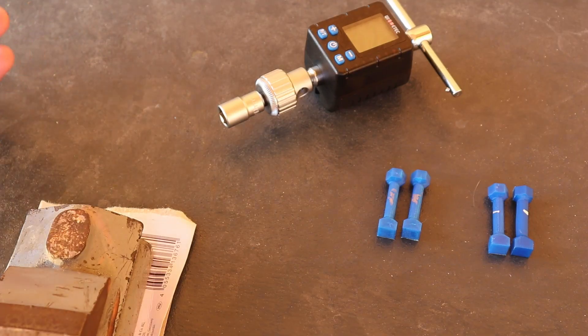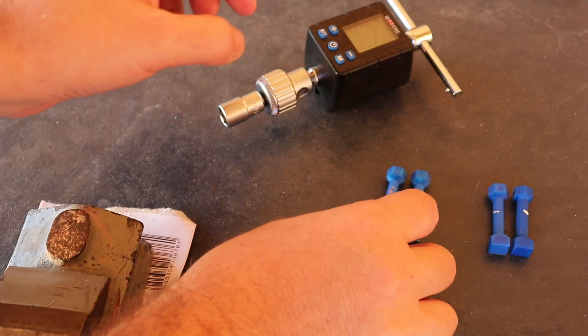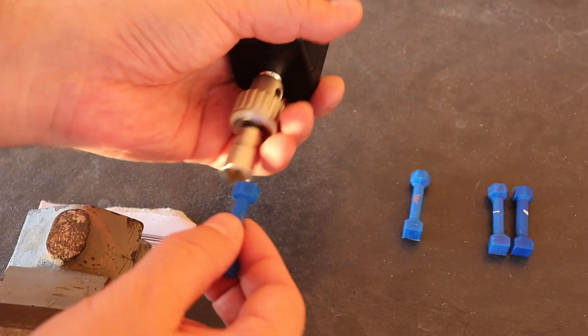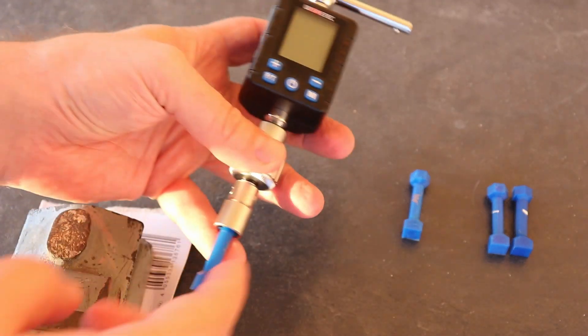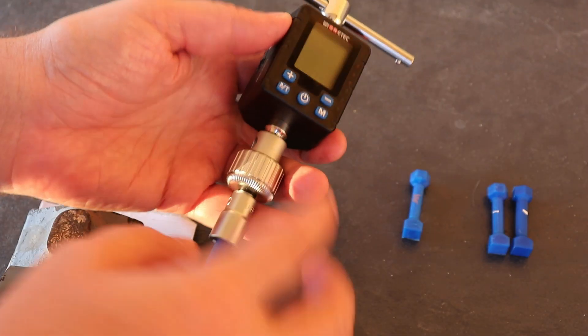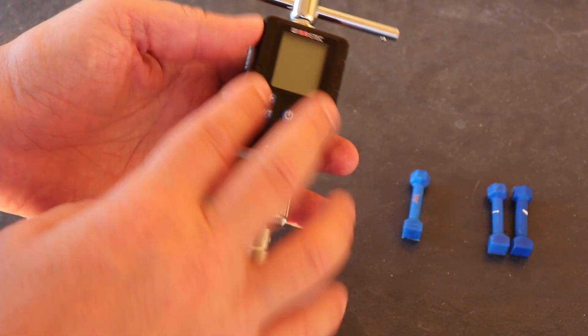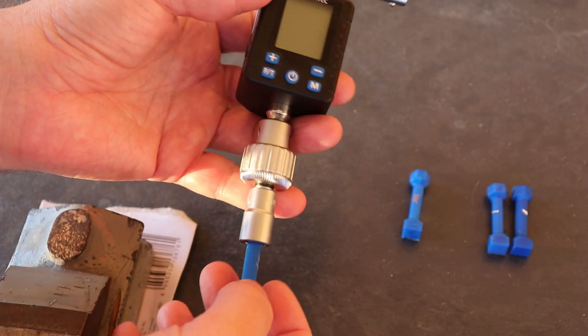In the twist or torque test, the specimens have a diameter of 6 mm. One end goes into a wrench and the other into a vise. This torque meter records the peak of each movement. I'll record the torque required for a 90-degree twist and also the maximum torque.